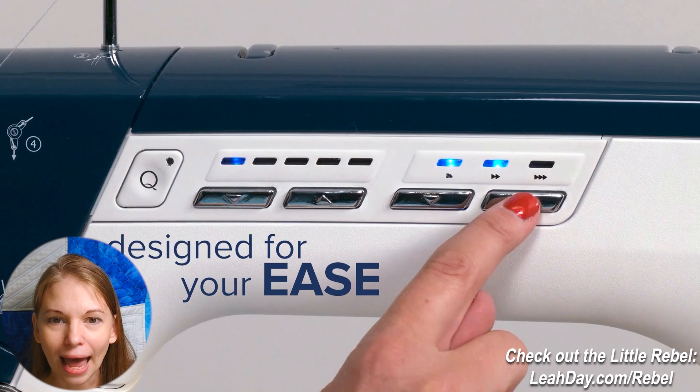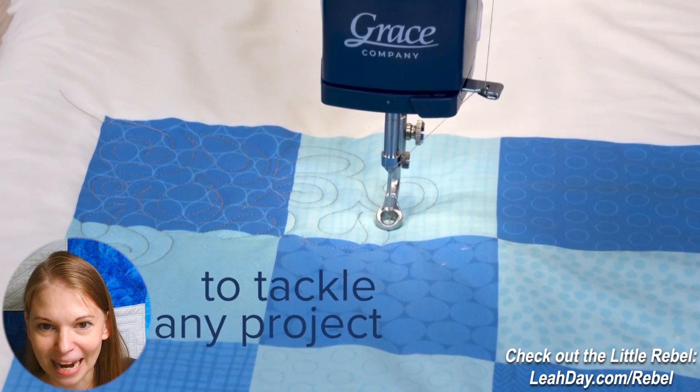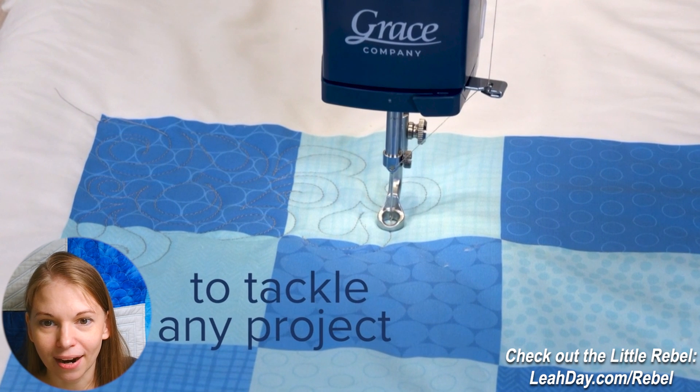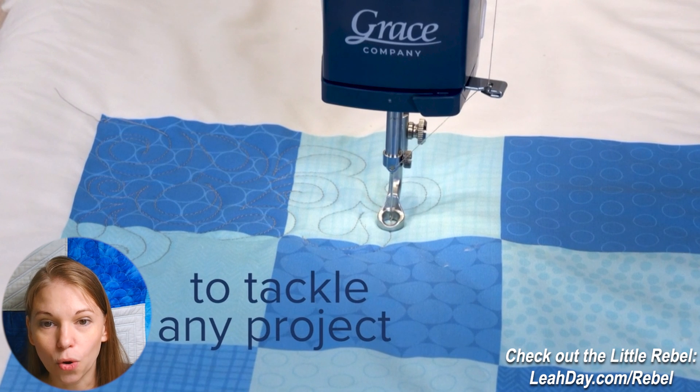If 1600 stitches per minute is too fast for you, you can dial it down, which is really nice. As for the buttons ahead of that, I'm not really sure what those mean — there's a first set of buttons and a Q with a little light — I'm curious what those are and I don't know at this time. That's something we'll learn about when we get our Little Rebel machines or when more teaser videos come out. We can also see the machine quilting on a frame with quilting stitches. A standard quilting foot is included with the machine, as well as a walking foot, a quarter inch patchwork foot, and a side-facing quilting foot — all those feet come with the Little Rebel.